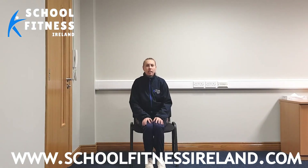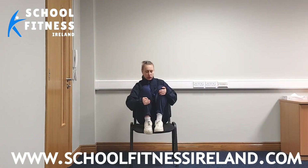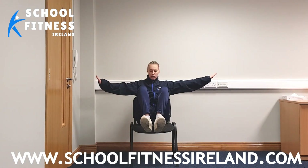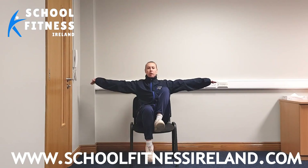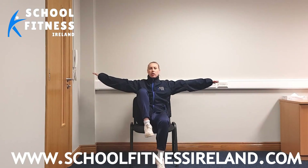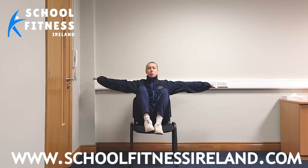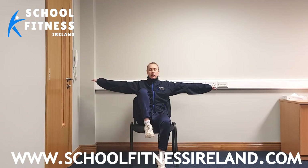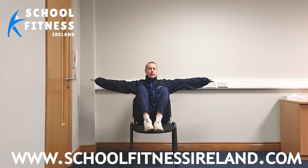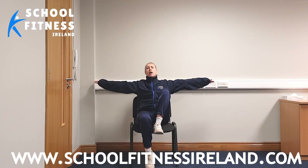We're going to take a seat onto our chair again, and what we're going to do is bring our feet up onto our chair. What we're going to try and do is balance — see, can we balance our body? Bring our toes off our chair now. We're going to bring one foot down and back up, and now we're going to do the other one. We're going to keep this going, only three more times on each side. Make sure you're doing nice big deep breaths, inhaling and exhaling out through the nose.